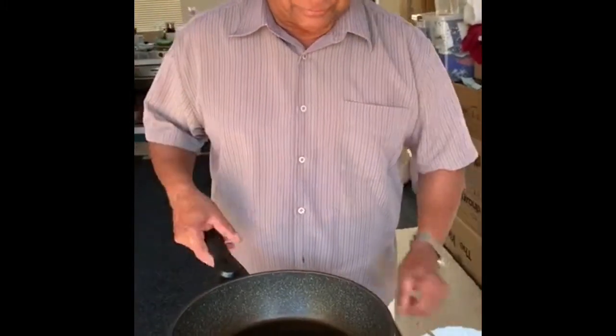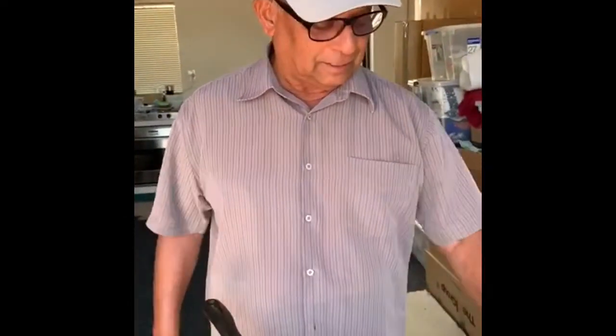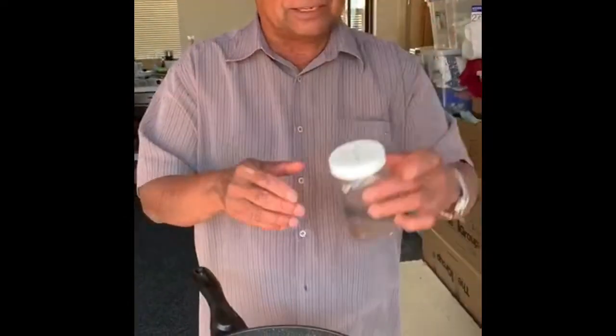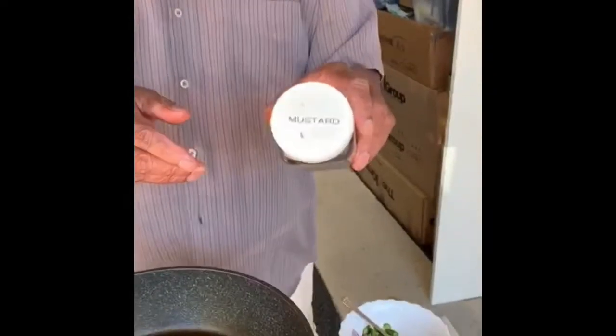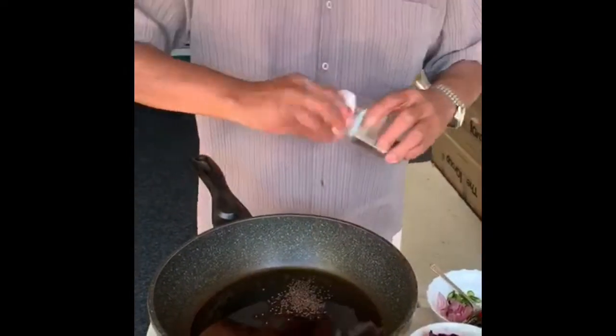Okay, you put 4 teaspoons of oil here to the pan and make it hot. Then you add some — my favorite — mustard, just about half a teaspoon. Then cumin seeds, that's about quarter teaspoon.